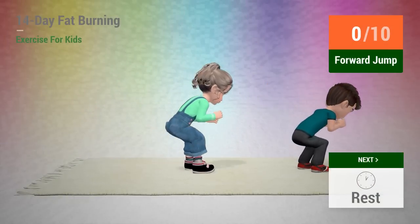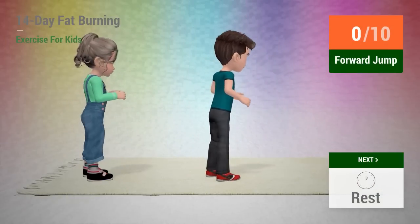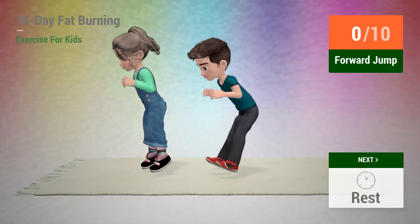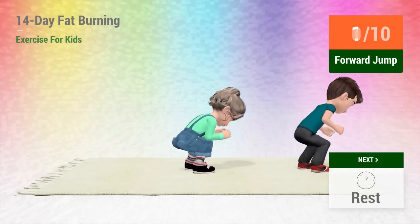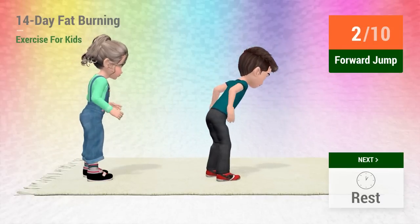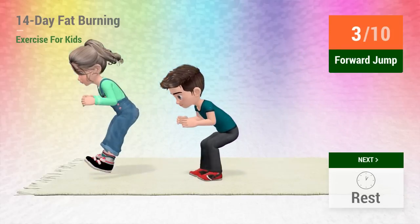Up next, forward jump. In 5, 4, 3, 2, 1. Go! 1, 2, 3, 4.